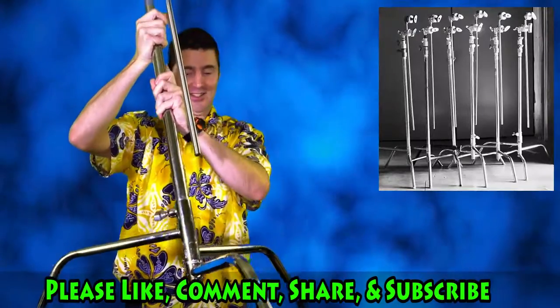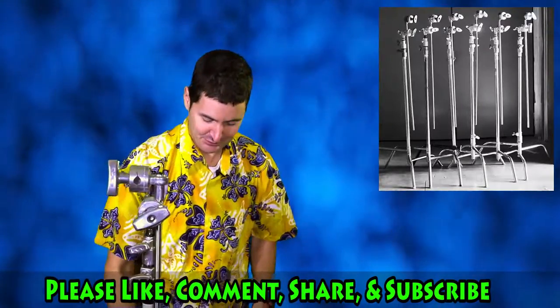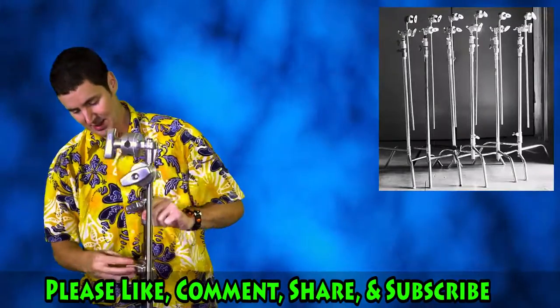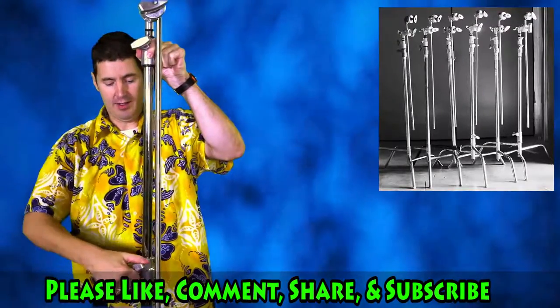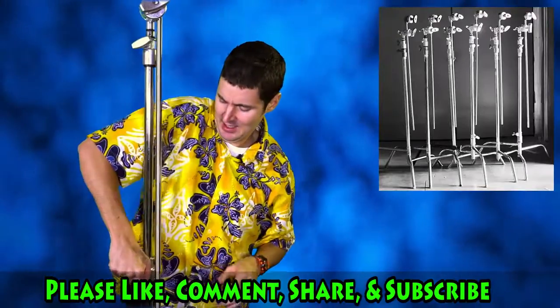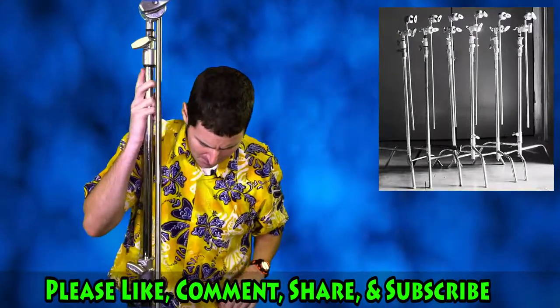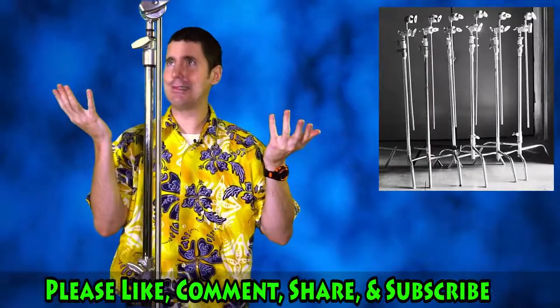So, there. Now you have a base. You put that down, and then you have all of these. Put this up as high as you want. It's made of solid steel, it's heavy duty. This one's made by Marshall or Impact.